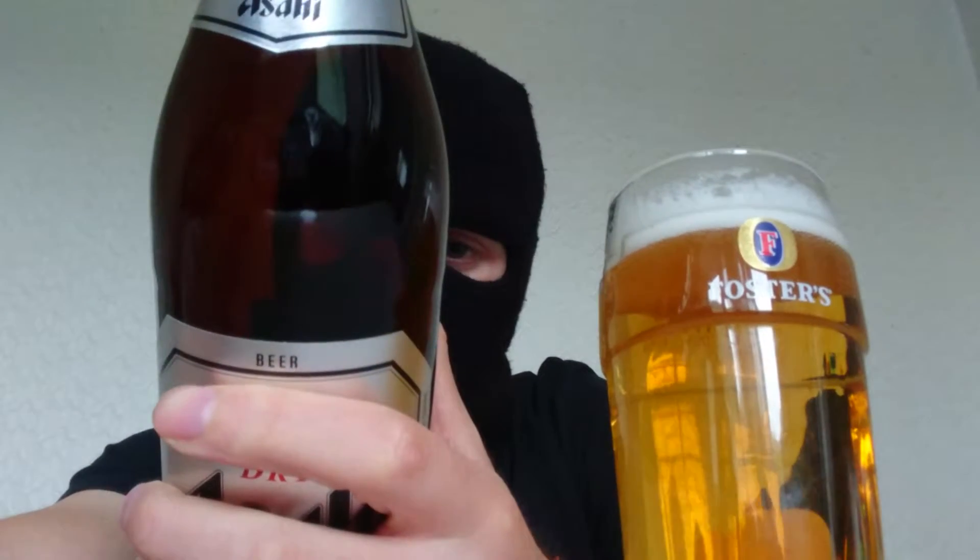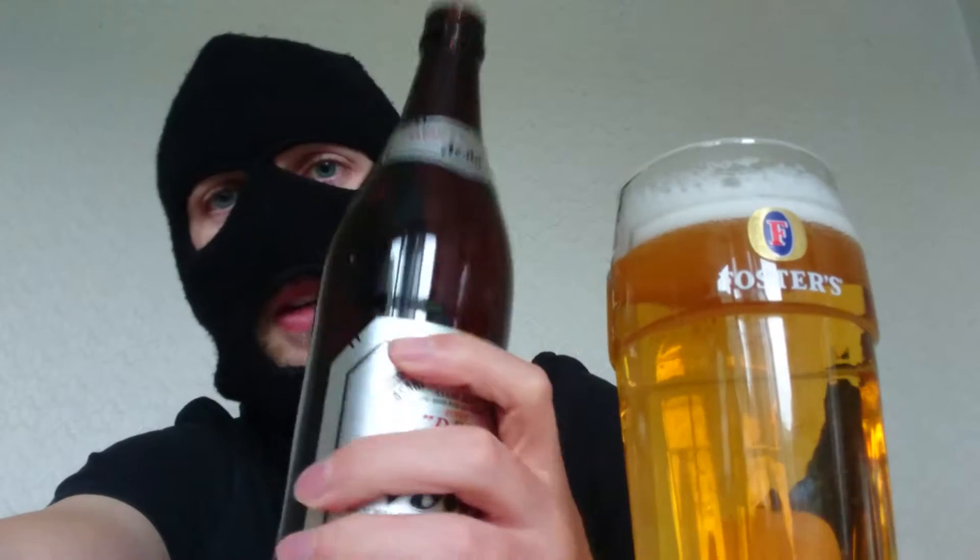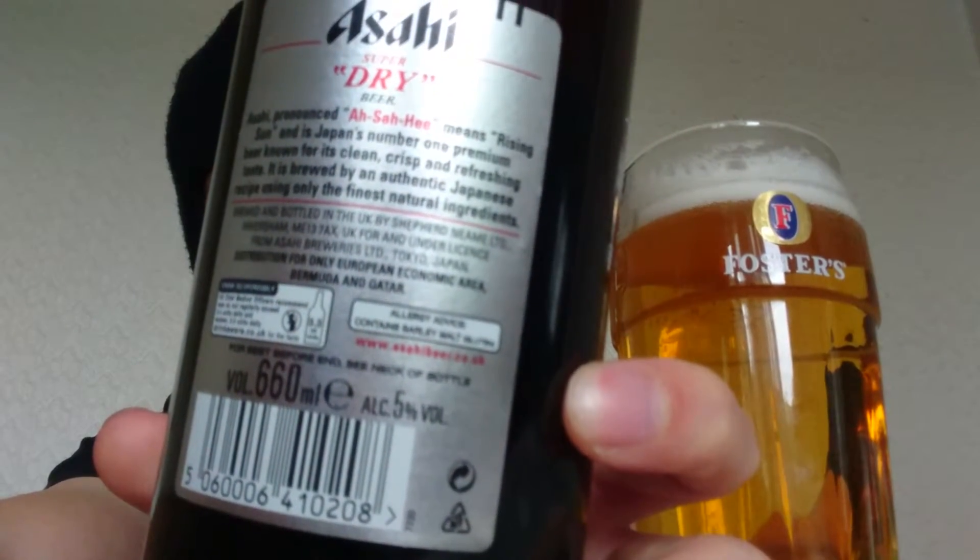I'm just going to go ahead and check. Funnily enough it doesn't actually tell you anything — it just tells you about the beer and that its pronunciation means 'rising sun' when translated. It just says it's all made from natural ingredients, so if it is then I'll be one happy bunny. Also, a little bit of information: this Asahi is actually brewed here in England, in a place called Shepherd Neame. And for all my American and Canadian viewers, it's also brewed by the Molson factory in Canada. Just thought I'd get that bit of information in there.